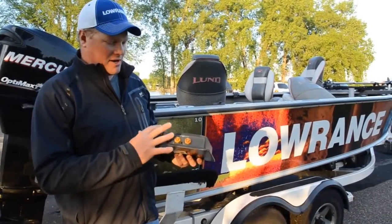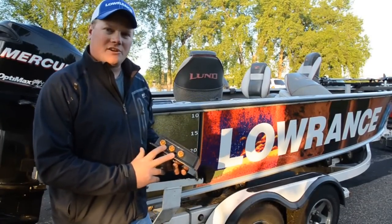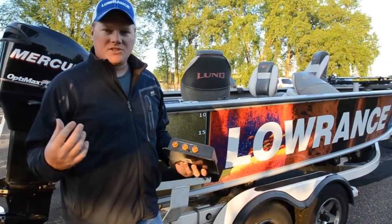The LSS HD box, the brain box of the whole system, has three Ethernet ports. These three Ethernet ports allow you to run up to three units off of one transducer, keeping the cost of having a complete boat system down.